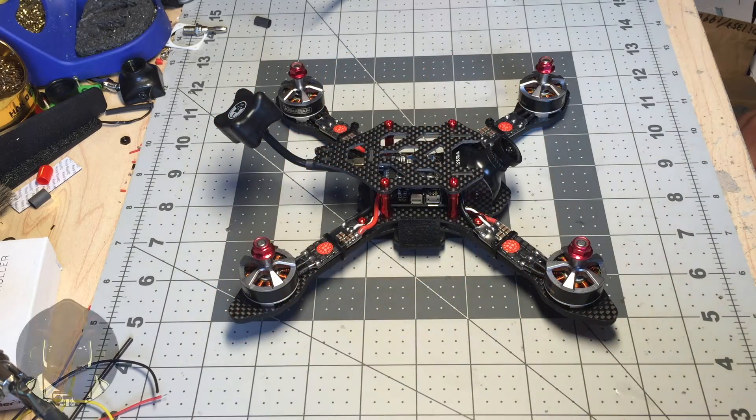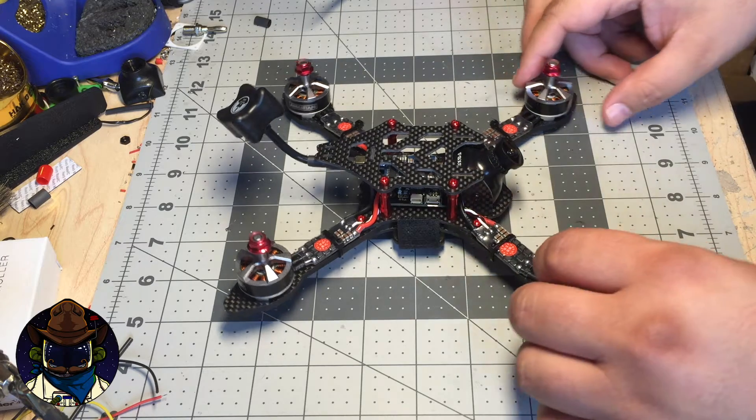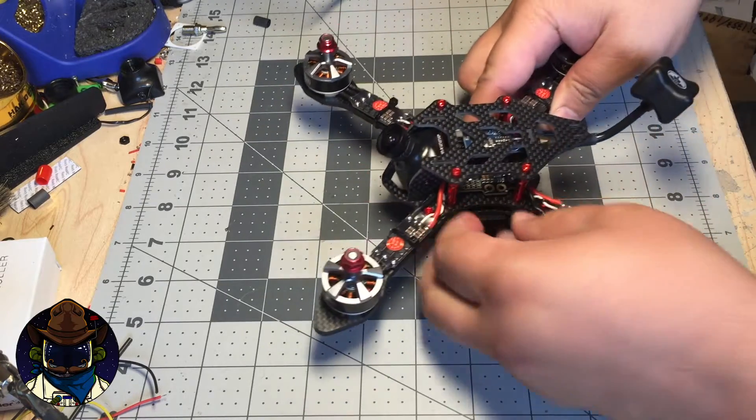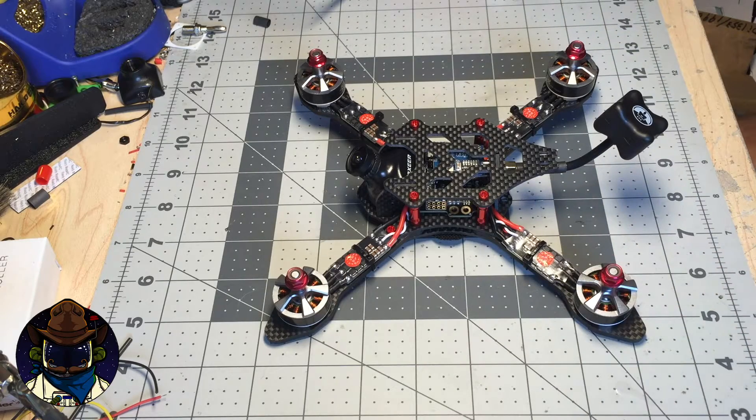Hi guys, welcome back to my workbench. What you see in front of you is a new revised SCX Low Pro. This design started with somebody named Darion FPV coming to me and asking could I make a slightly shorter SCX. The idea behind it was that him and a couple of his buddies were running batteries mounted on top and they wanted to bring the battery mass closer to the thrust line. He gave me some requirements to help accomplish that goal.